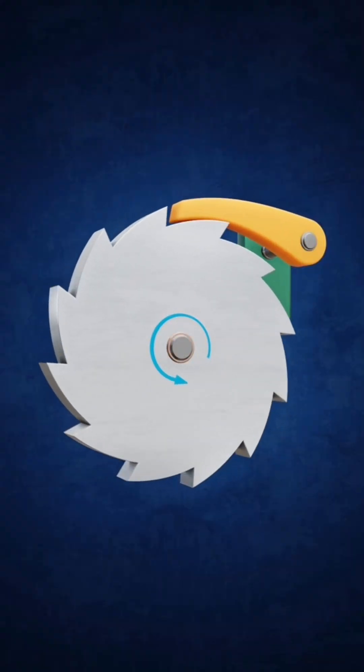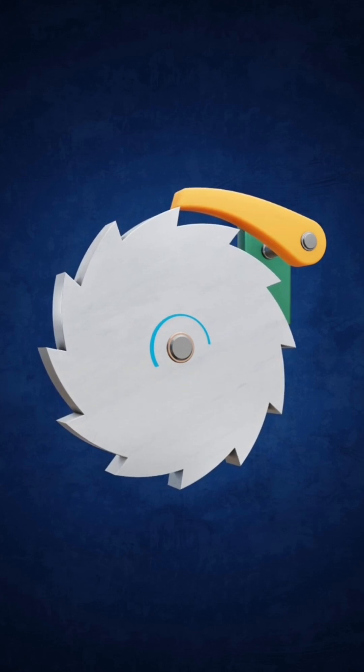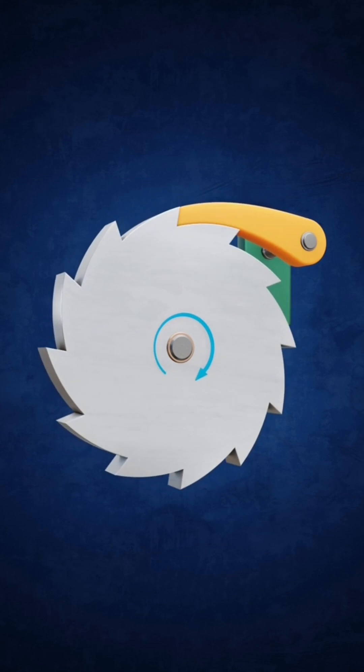How does it work? When you turn something like a wrench or a screwdriver that has a ratchet mechanism, the pawl catches onto the teeth of the gear wheel, allowing it to move smoothly in one direction. When you turn it the other way, the pawl simply slips over the teeth, preventing the gear wheel from moving backwards.